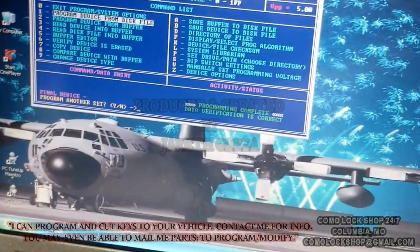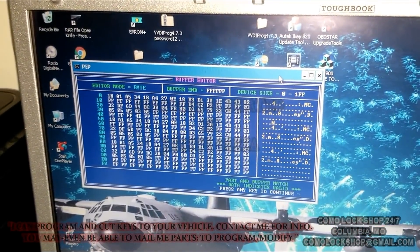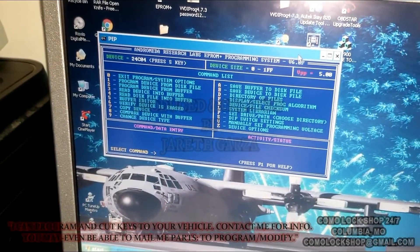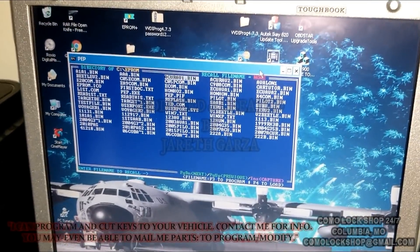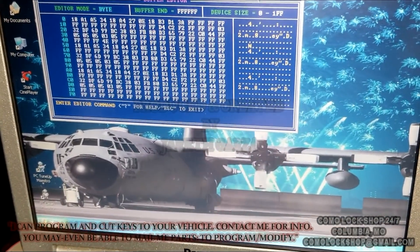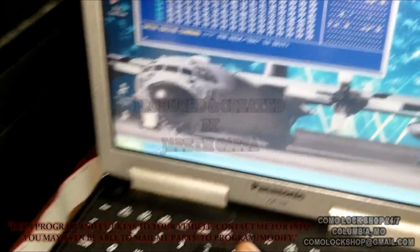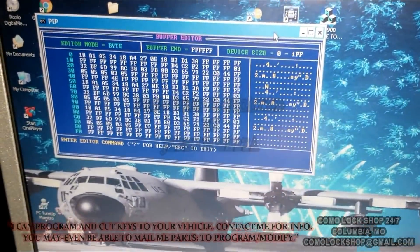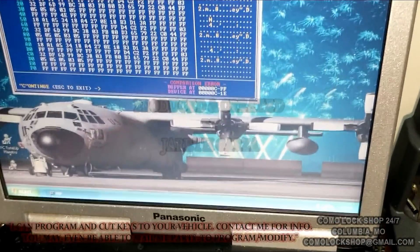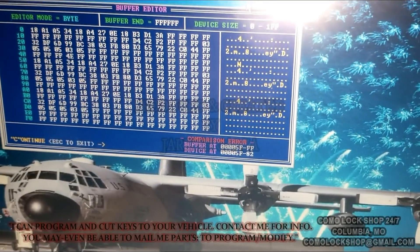Now we're gonna hit G to read it in. Boom. What I'll do now is escape, and we're gonna go to D and just load up the original one — Acura — load it to the buffer, F4, it's loaded. I'm gonna hit 5, and there it is. Now I'll hit 8. This is what was on it to begin with, before it ever entered my hands. I'm gonna compare it with what is on it now, which should be a completely different file, so we should get errors. And we do. And we can hit C — yes first, and then C — to continue through the errors. And that is where the VVDI modified it.